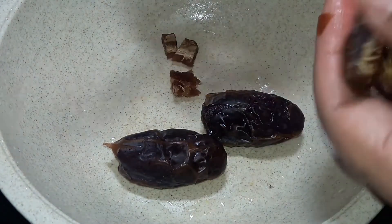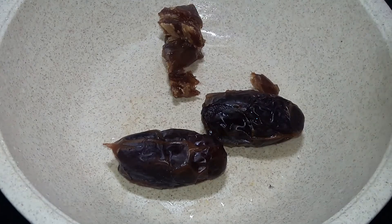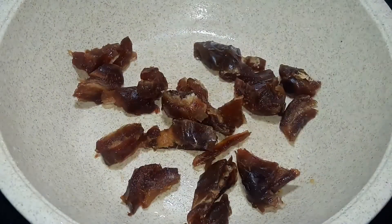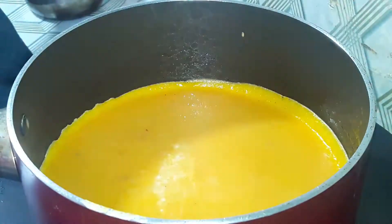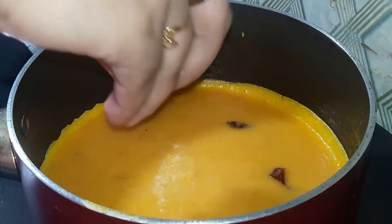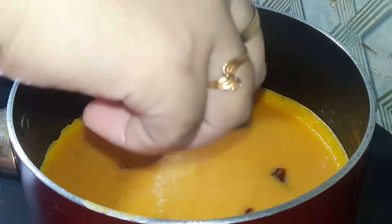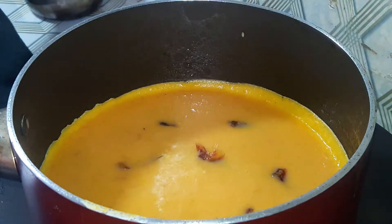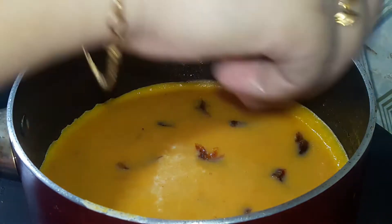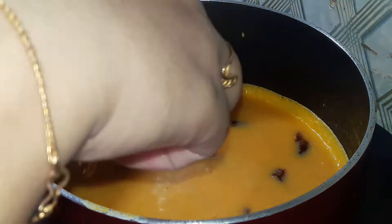We will cut 3 dates. Let's cut the dates and take a look at them.